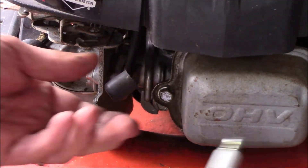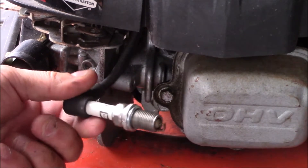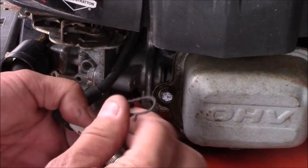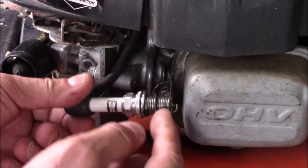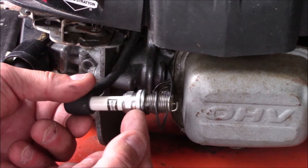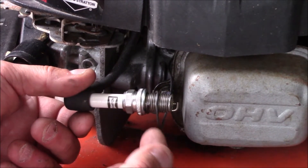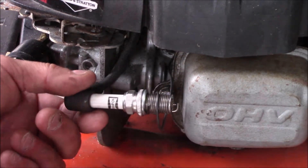We have a no-spark situation here. We grounded out the spark plug, pulled it over and there was no spark. We put a new spark plug in and turned it over and it still had no spark, so we're going to check the coil.